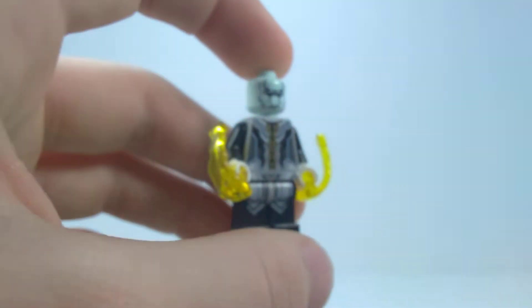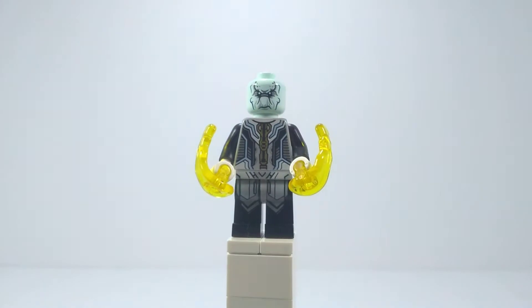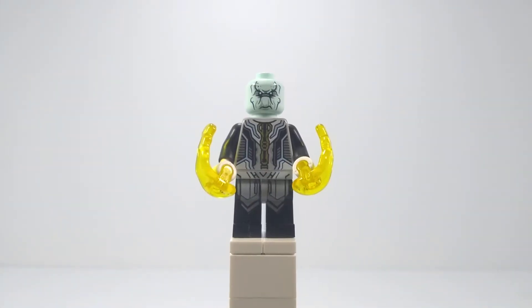I had no idea who the hell the Black Order was when Infinity War came out. Some people knew, but I was like, oh, we got Squidward and then we got the big guy from Lilo and Stitch.